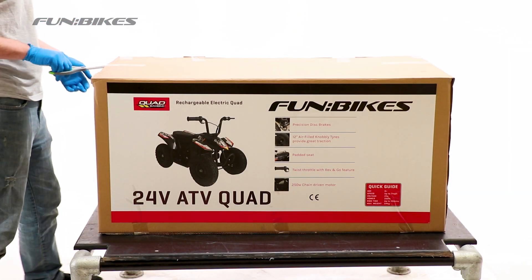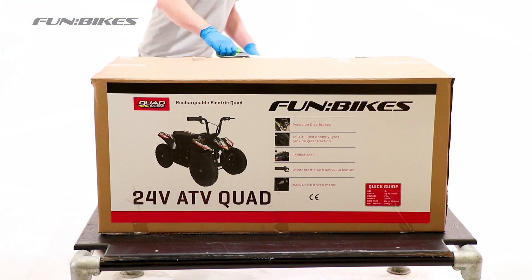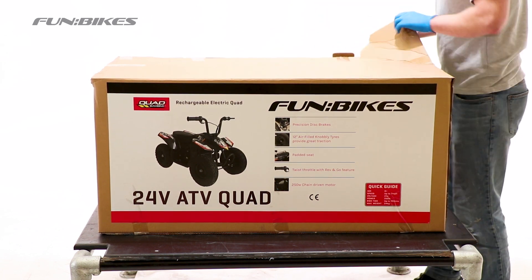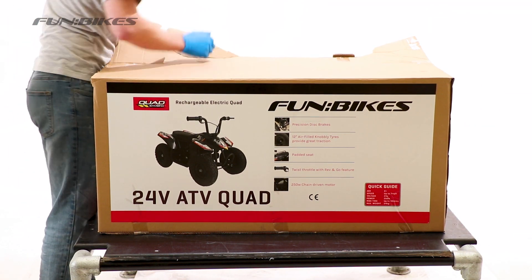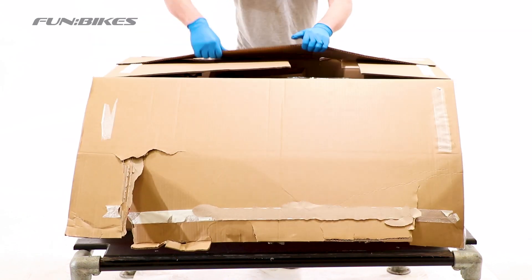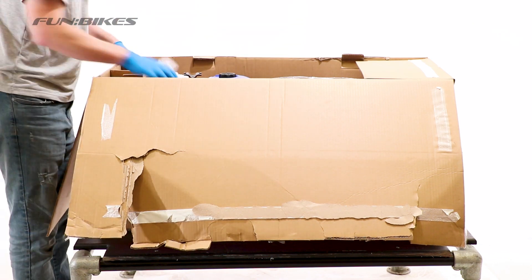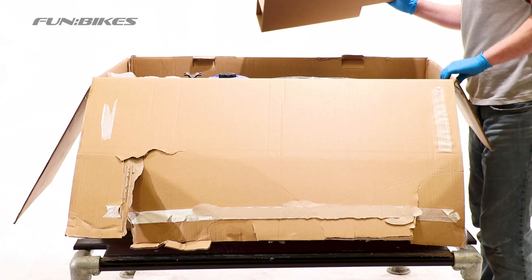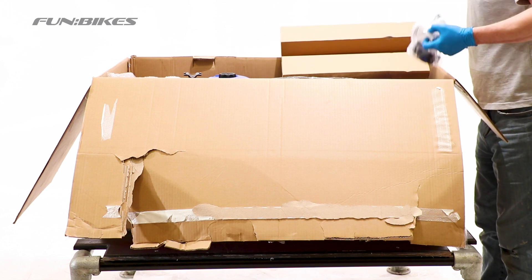To start off with, cut the tape on your box and then open the box up to get access to the vehicle. As well as your vehicle in the box, you will also find at the rear of the vehicle your charger and nut and bolt kit.